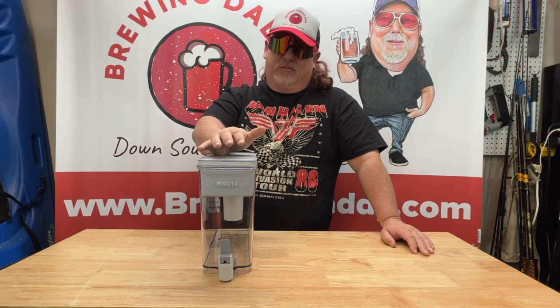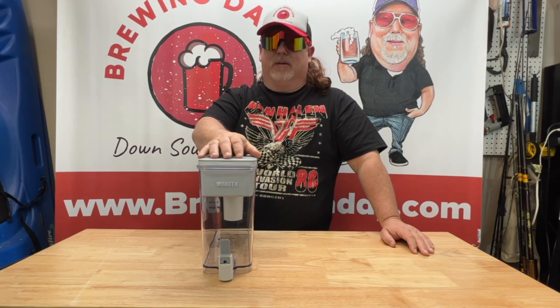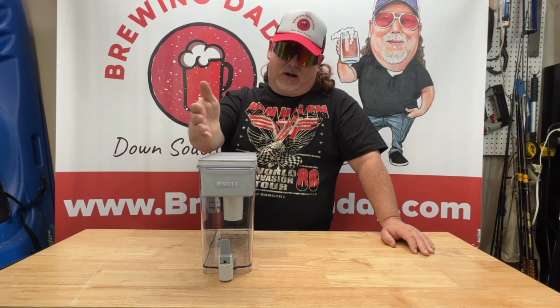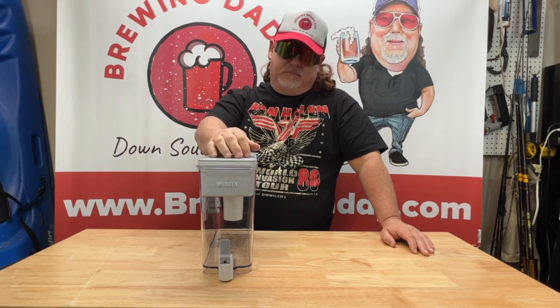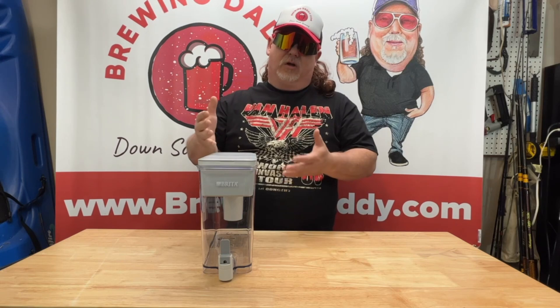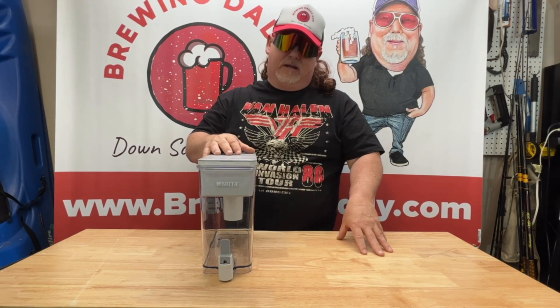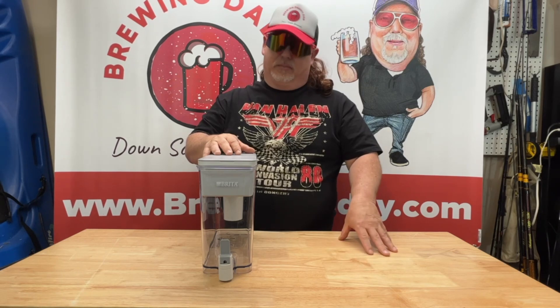I wanted to show you all this. I talk about it all the time — that I filter my water — and I want to show you what I'm actually using. There are other options; they have pitchers. But for brewing, this is the best option because it's a more voluminous container and it processes a lot more than a pitcher would.